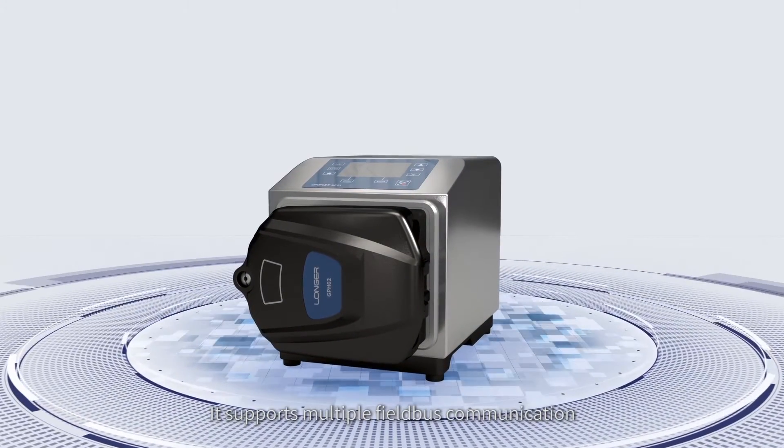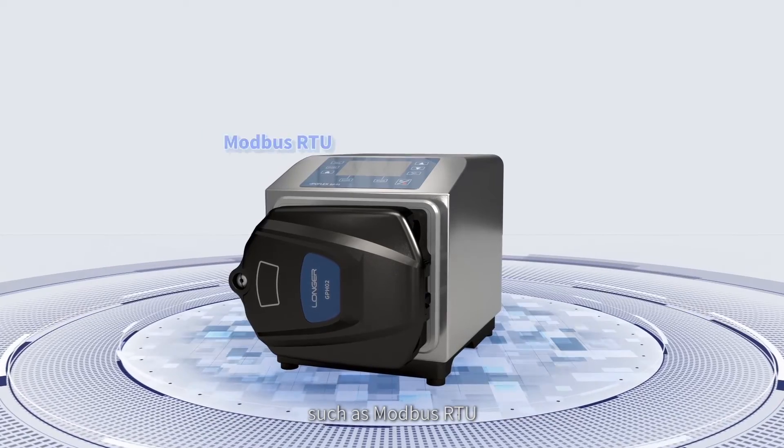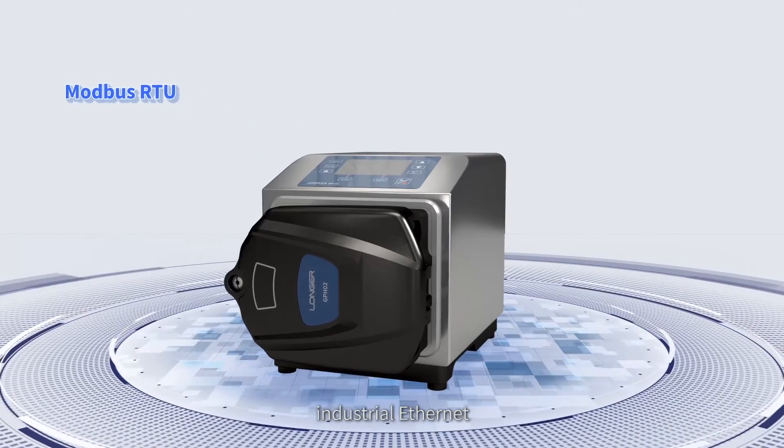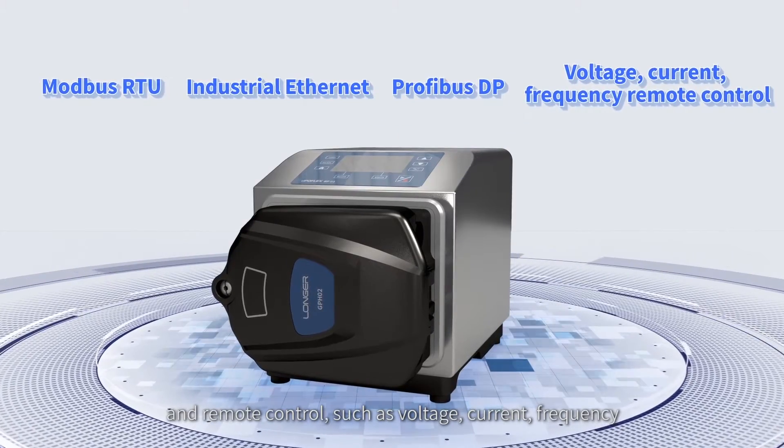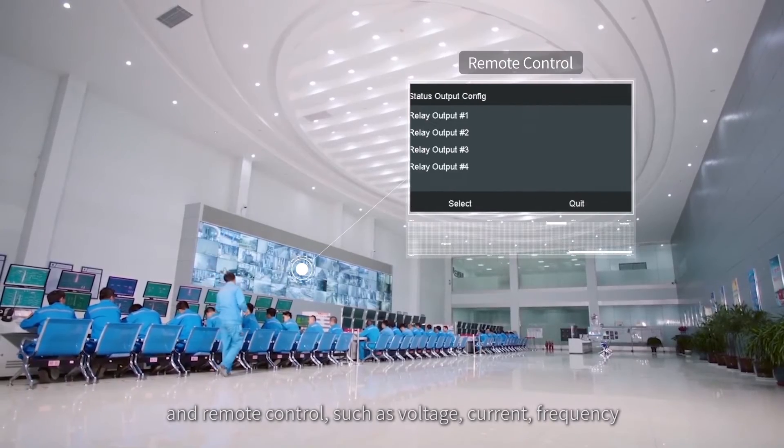It supports multiple fieldbus communication protocols such as Modbus RTU, industrial Ethernet, and PROFIBUS DP, as well as remote controls including voltage, current, and frequency.